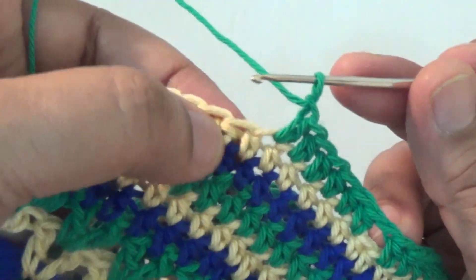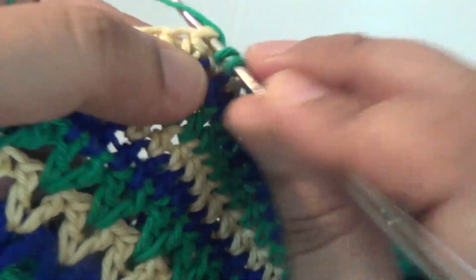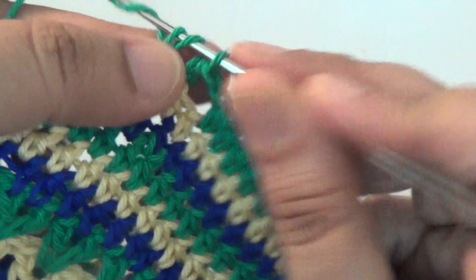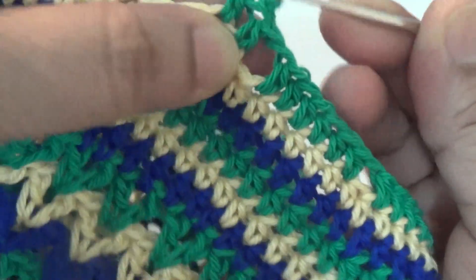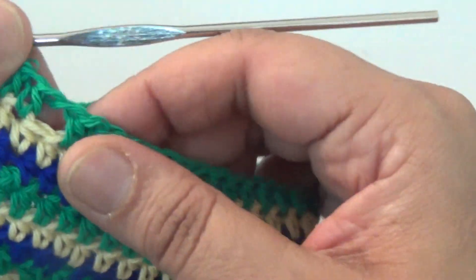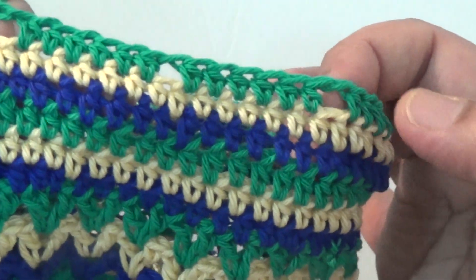Skip the next stitch, and then make six half double crochet into every stitch. You repeat it all around.